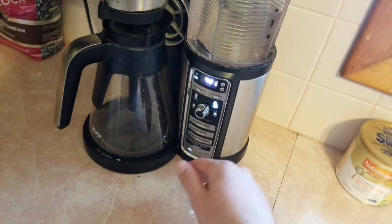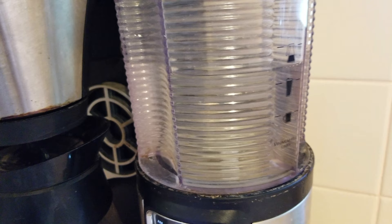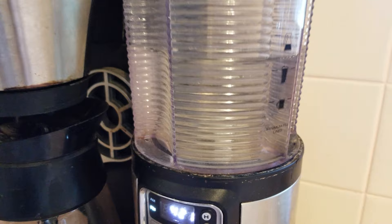As soon as I did that, it started brewing just fine — like it was new again. You can see the water going down a lot faster now. Anyway, if you're having this same problem, I would definitely give that a try and hopefully it works out for you. Thanks.